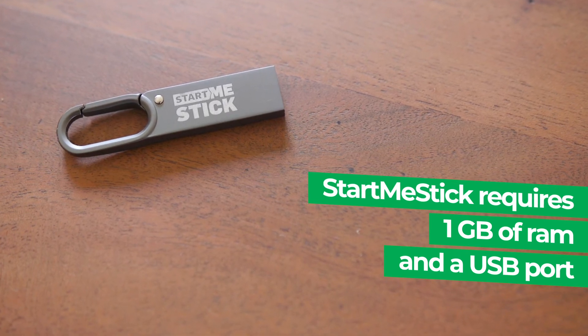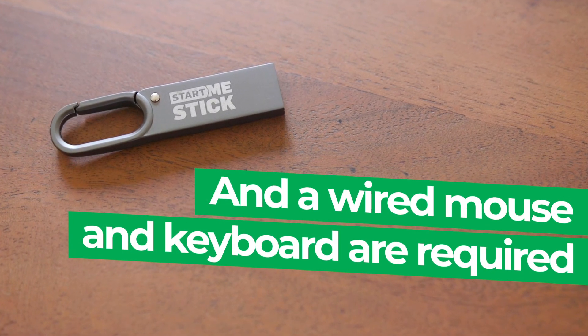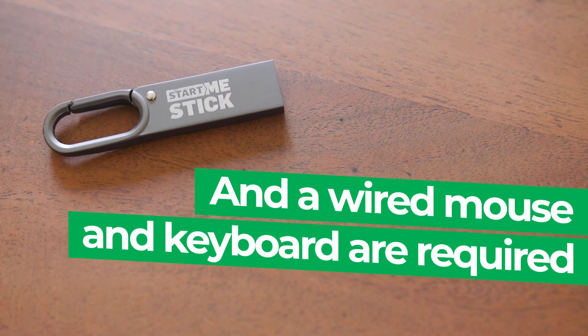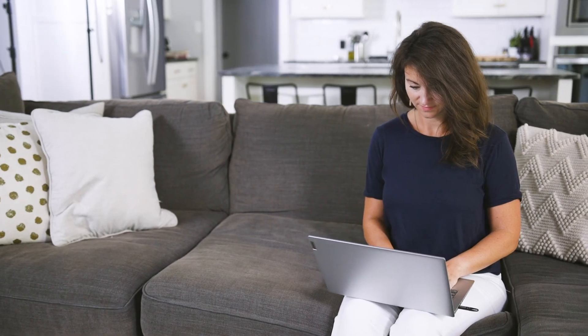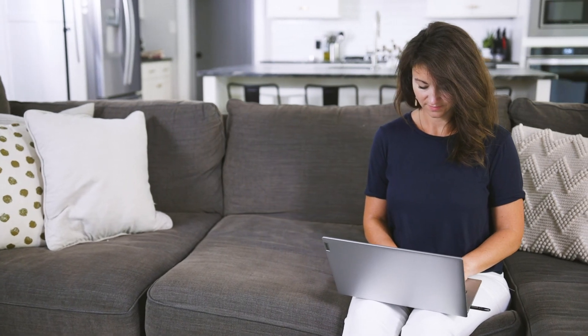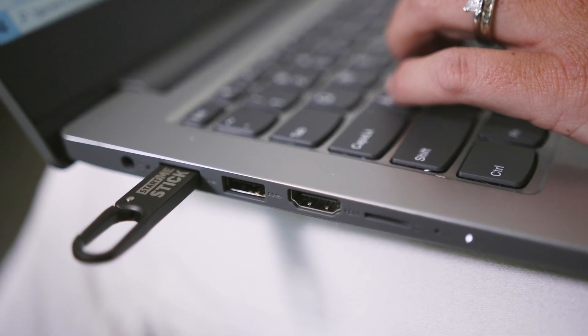While you can use Bluetooth devices, the StartMeStick requires the use of a wired mouse and keyboard for Bluetooth device setup each session. Bring your old, worn-out computer up to a fast, secure and private system with StartMeStick.